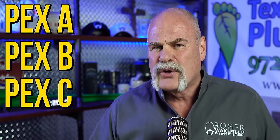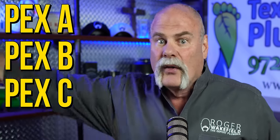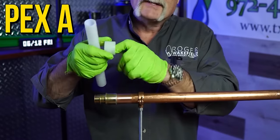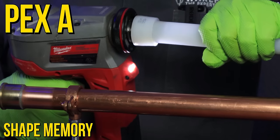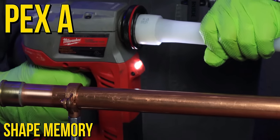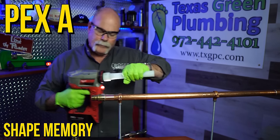Both PEXs are cross-linked polyethylene — that's what PEX is. There's PEX A, PEX B, and PEX C, and the designation is derived from the way it's chemically processed, all the way up to radiation for some types. PEX A has a shape memory, meaning it is forever trying to get back to the size and shape it was formed in. So when you expand it, you're literally taking it outside of its comfort zone, sticking the fitting in there, and it's forever trying to shrink back onto that.